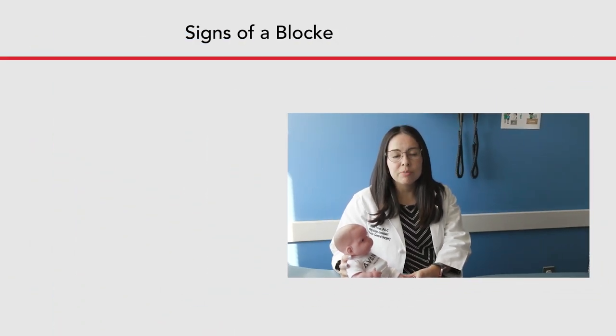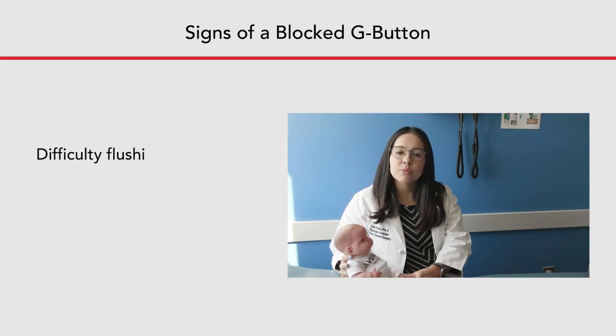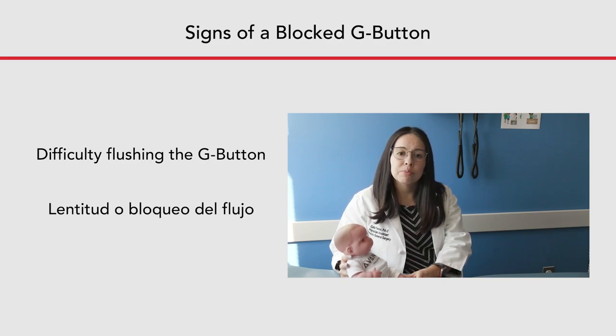There are different signs that your child's G button might be clogged. An early sign of a clog is when it takes more pressure than usual to push fluid into the button. If only a small amount of flush goes in, it is a sign of a partial blockage. If no fluid will go into the button, it may be completely blocked.